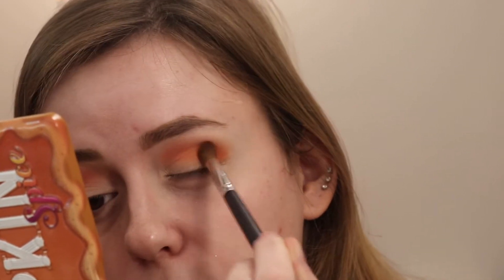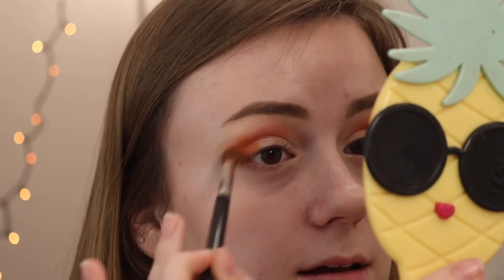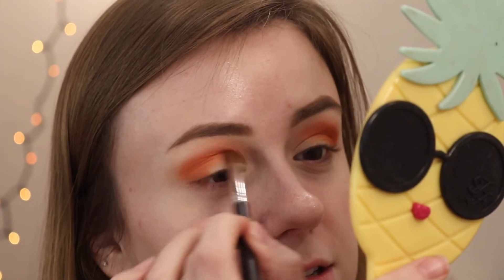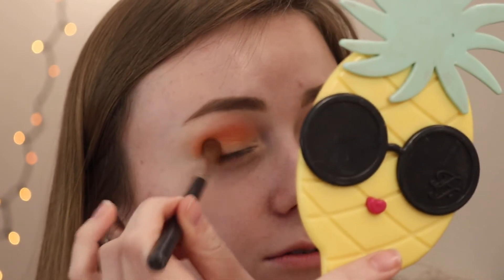I'm buffing a mix of Pumpkin Spice and Ginger Spice in the crease a little bit lower, giving it a more orangey-brown vibe. These colors just blend so well. I cannot commend Too Faced enough for just stepping up their game recently — this past year or so they've really gone all in. I am here for it. Thank you, Too Faced.